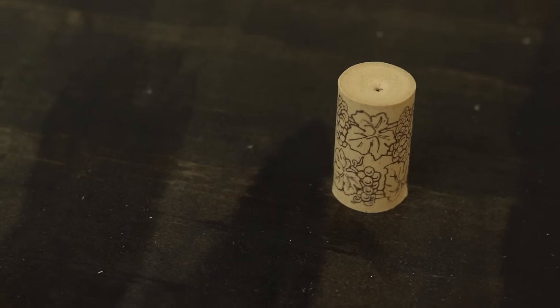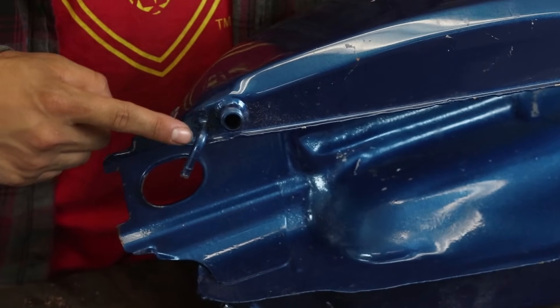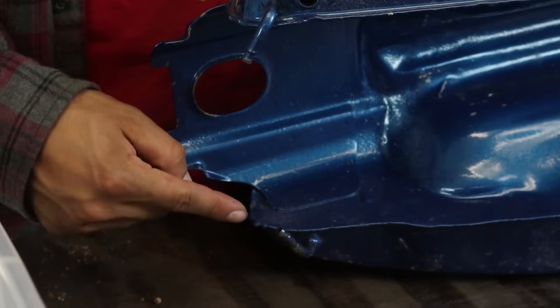You need something to plug your petcock hole. We're using a cork for this one, but you can use basically anything that's gonna seal it up so that when you leave your tank overnight with the Works in it, it doesn't leak out and flash rust and you don't have to do it all over again.